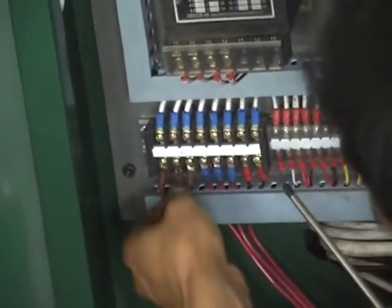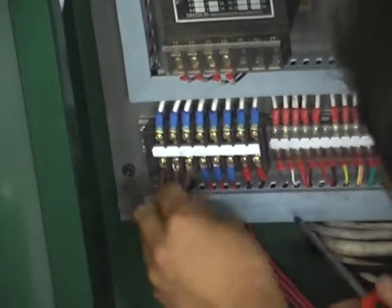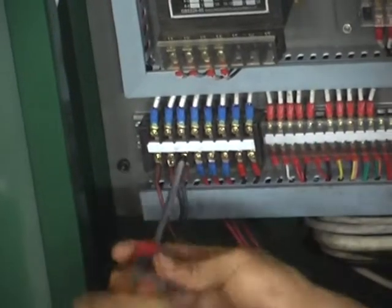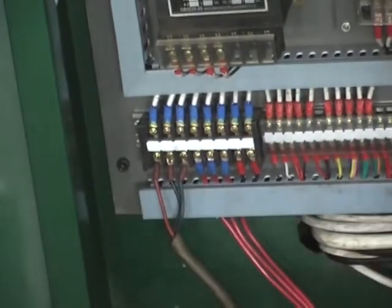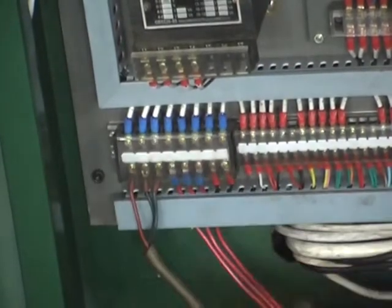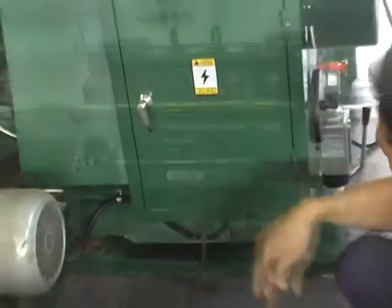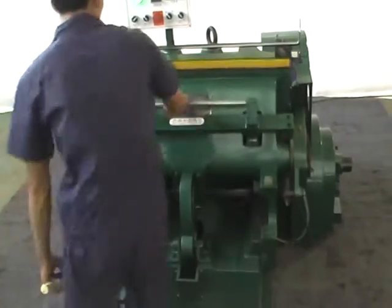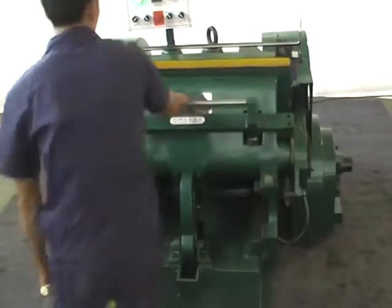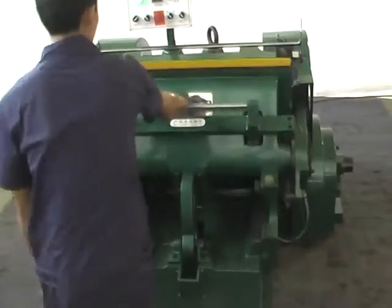Open the power box, put through the power supply, and turn on the main switch. Insert the wrench in the direction of the transmission shaft and pull the press step by manual forward and backward for several times to check the block condition.